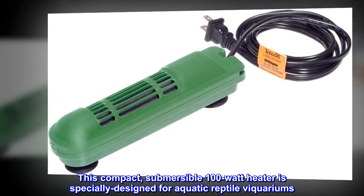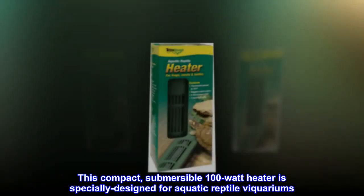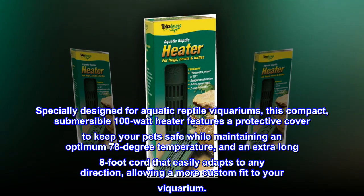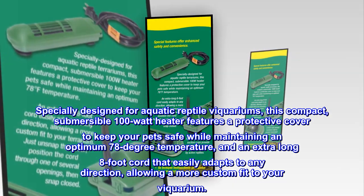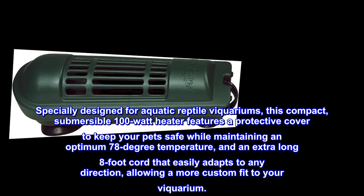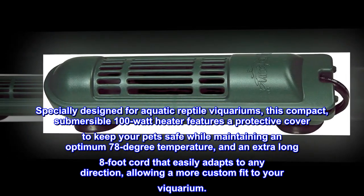This compact, submersible 100-watt heater is specially designed for aquatic reptile vicariums. It features a protective cover to keep your pets safe while maintaining an optimum 78-degree temperature, and an extra-long 8-foot cord that easily adapts to any direction, allowing a more custom fit to your vicarium.